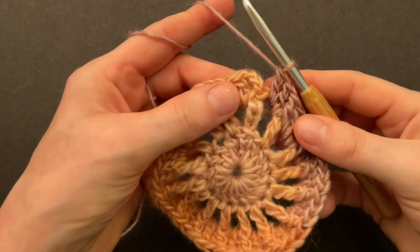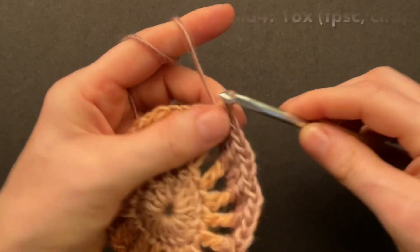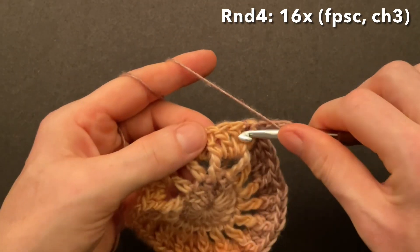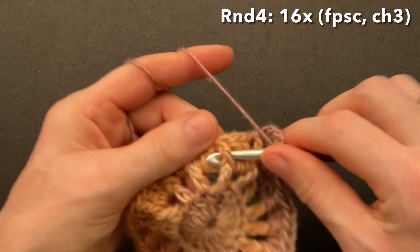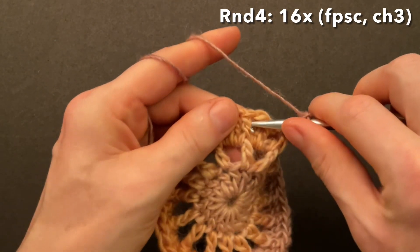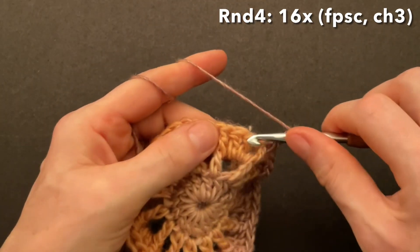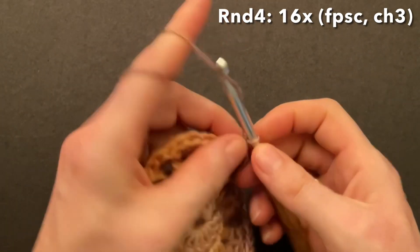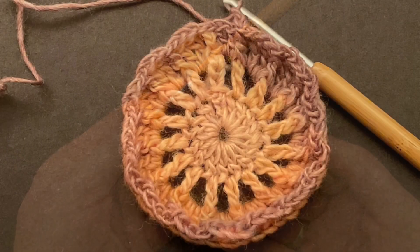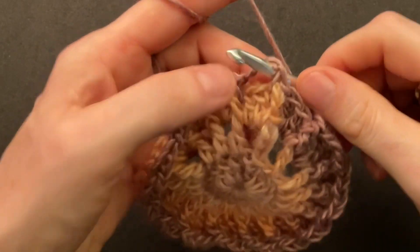Finish round three with two double crochet into the last chain space and make the front post slip stitch again — from the back to the front, go through that chain space, pull behind the chain and through the loop. Start round four with a chain of one for the first front post single, then chain three more. Skip the two doubles and a rounded front post double, make a front post single crochet, chain three, skip two doubles, and make a front post single around the front post double. Repeat that sequence until you have it 16 times. Finish round four with a chain of three and make a slip stitch from the back to the front through the first chain space.